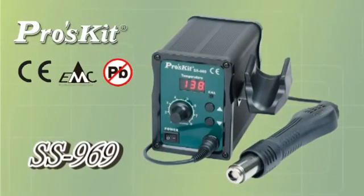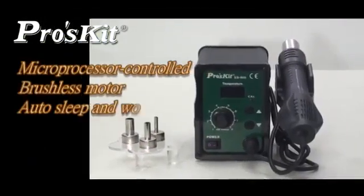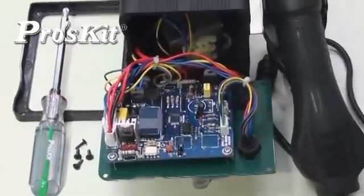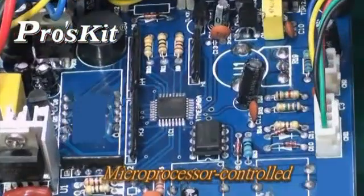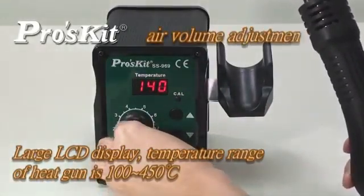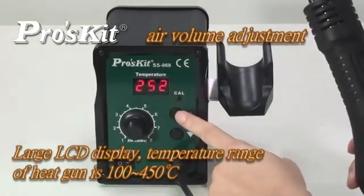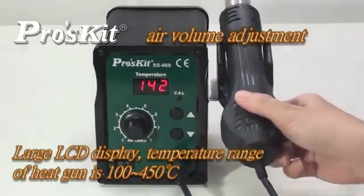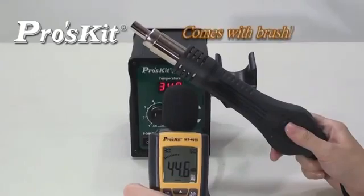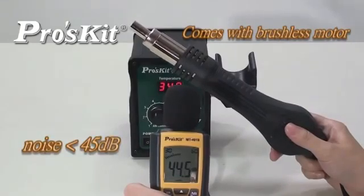SS-969 SMD rework station features microprocessor control, brushless motors for quiet operation, auto-sleep and work mode, auto-cool off, and module design for easy repair. Microprocessor controlled with closed circuit sensor design — high power and quick warm-up. Large LCD display, temperature range from 100 to 450 degrees, air flow and volume adjustable. Brushless motors provide long service life and quiet operation.